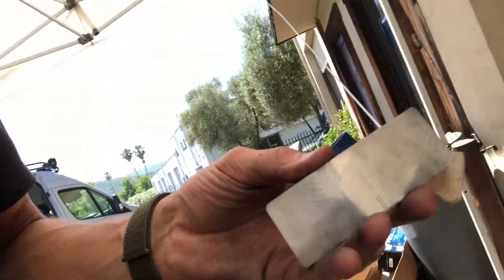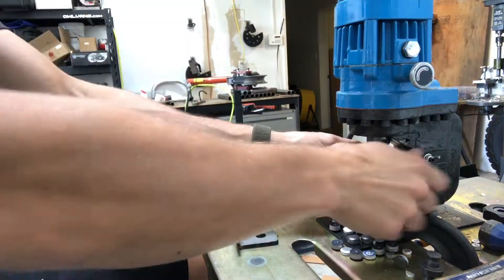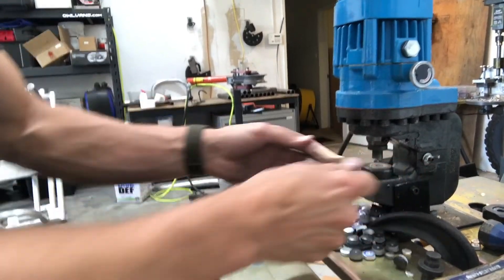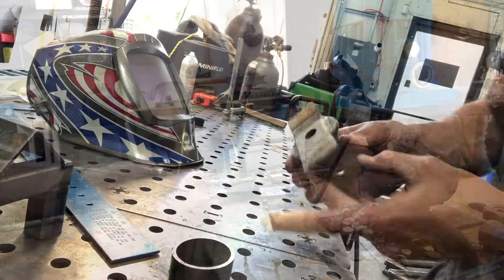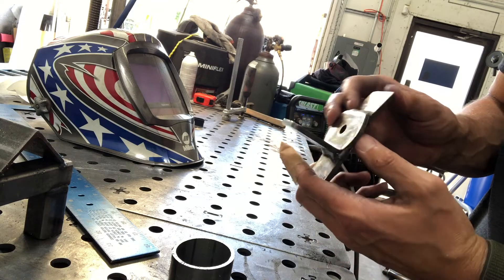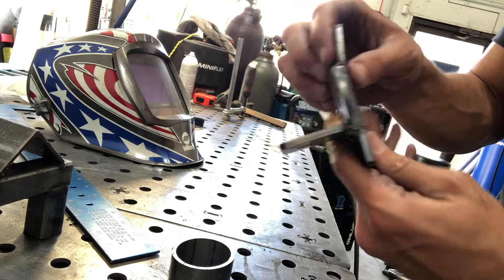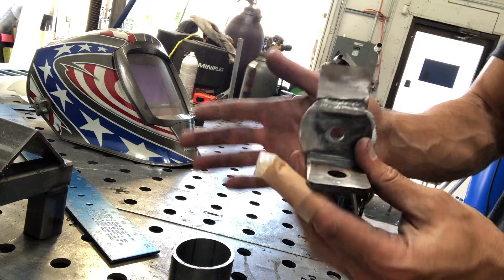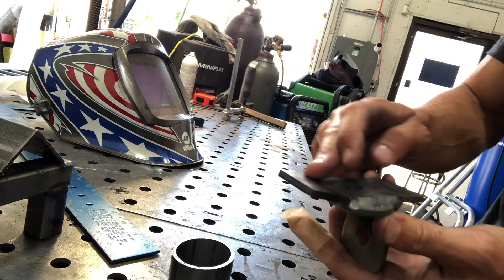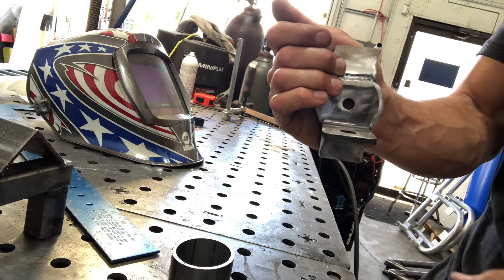I'm going to take this over to the punch, punch a hole in it, and then we'll measure with some more steel. What I've made here is basically a prototype of the bracket that I think is going to go where the pipe or the sway link meets the door. We've got a thin L bracket welded to the bracket I made that kind of fits the contour of the door. The idea is that this is going to press right against the door, and then we're going to bolt through the door of the van — and this is where your sway link is going to bolt.